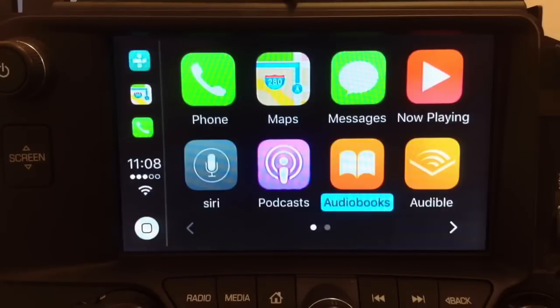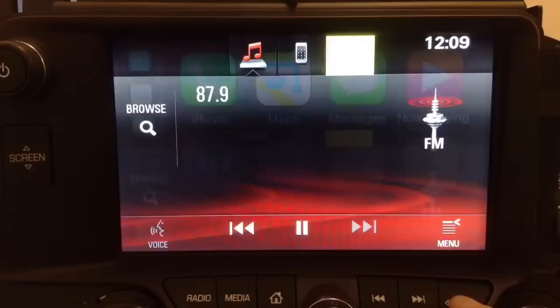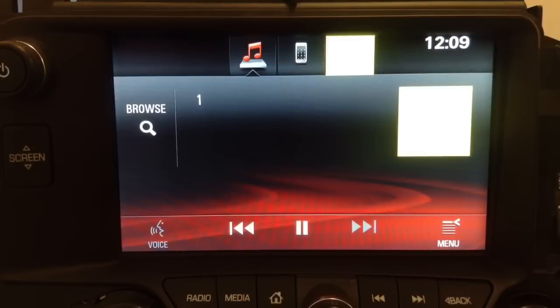If you want full phone mirroring, we have a mirroring interface that gives you full phone mirroring with two-way controls. You can switch between CarPlay and the regular screen using the back button. This can be done in any car — there is absolutely no limit.